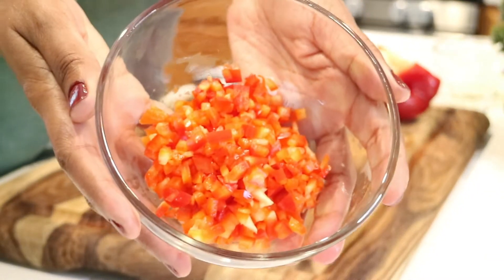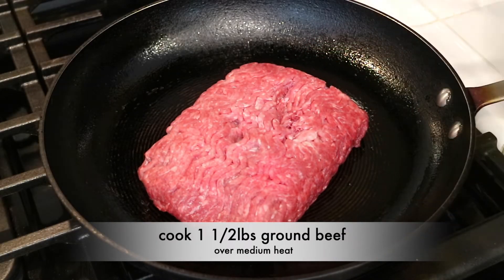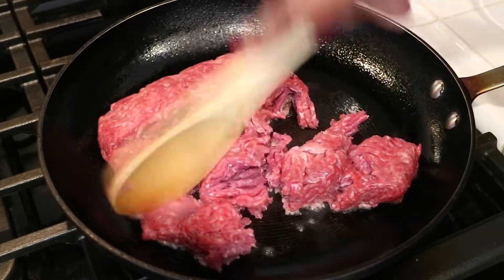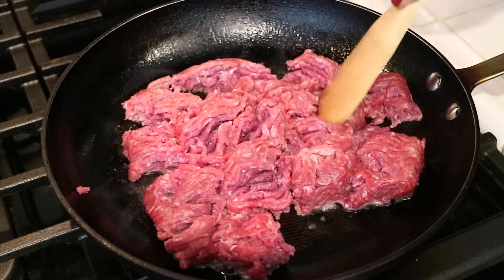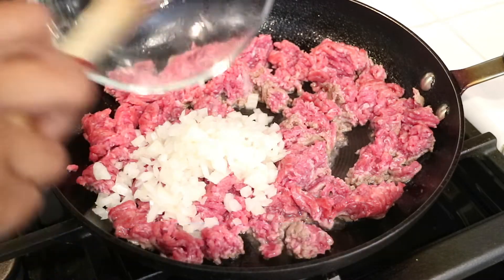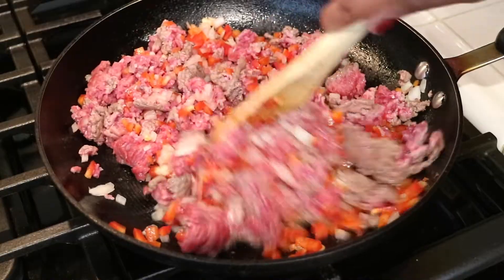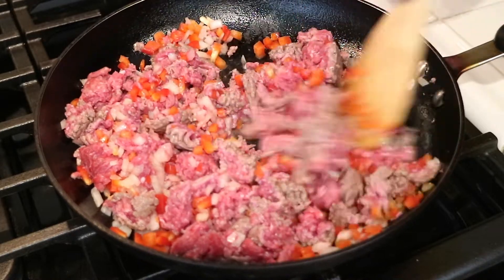Now I'm done chopping up my bell peppers and onions, and I'm ready to head over to the stove and begin making the empanada filling. Over medium heat, I'm going to cook and brown up a pound and a half of ground beef. Now I'm going to go ahead and add in the chopped onions, and now the chopped red bell peppers. I'm just going to grab a spoon and continue to brown up the meat until it's fully cooked.